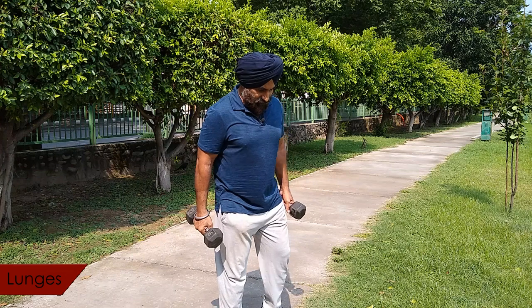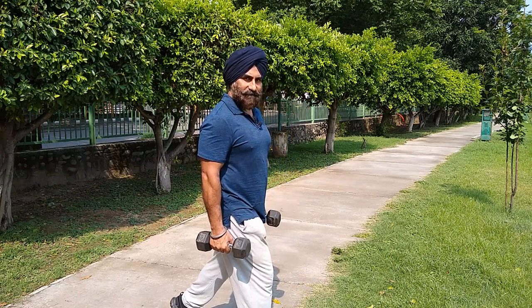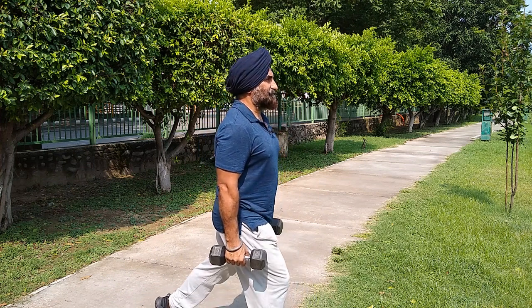Next is lunges. I will show you from the side so you can see the proper form. You can use free weight or hold a weight as well. Your back should be straight throughout the movement.